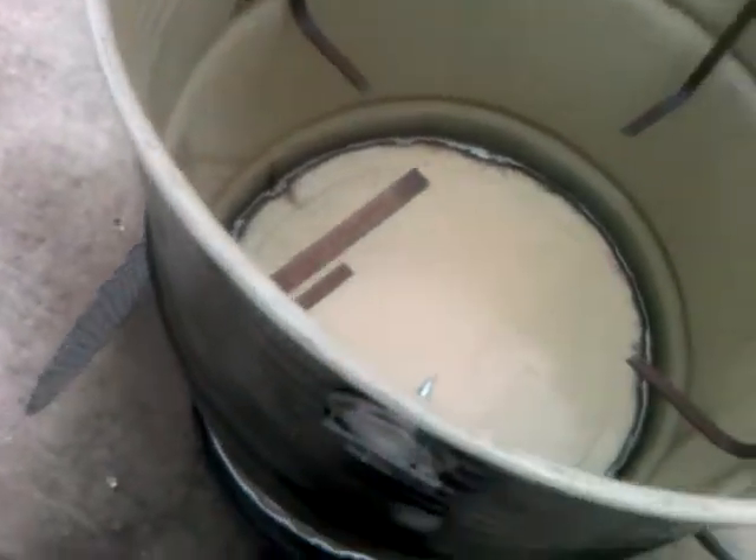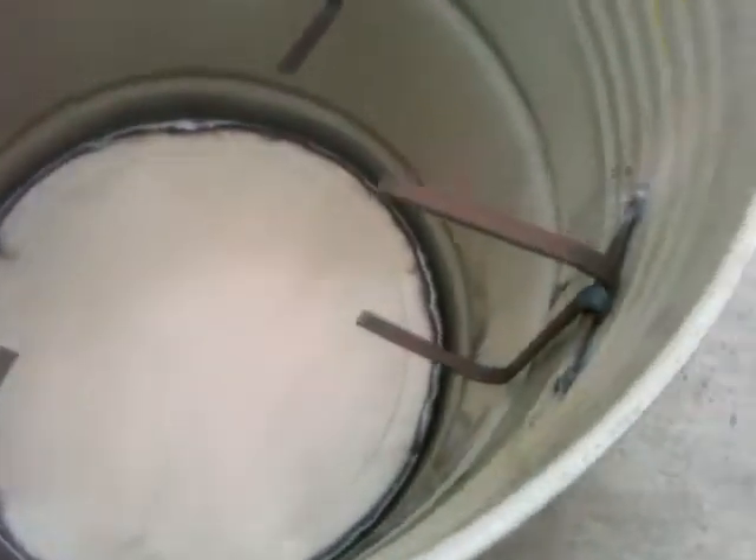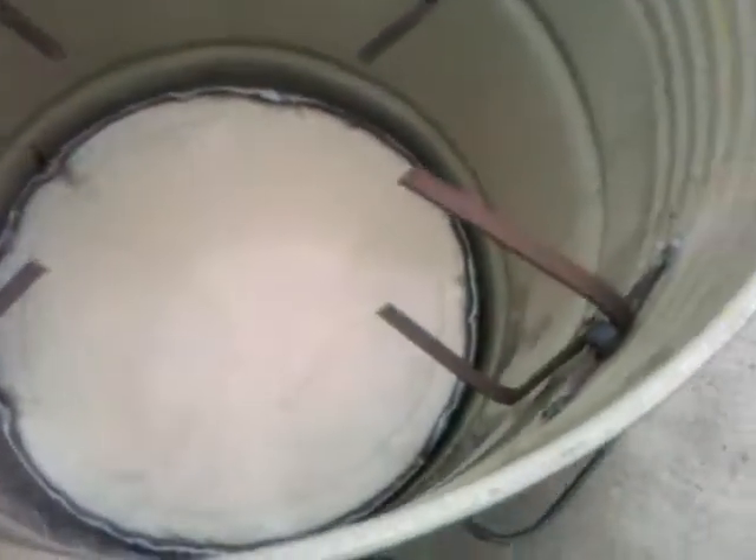I'm going to show you how easy it is to take the grates out — they just pop out like this. And then we have these metal rods right here. The metal rods hold that top grate in place. This is how easy it is to install the second grate — you just pop these out.